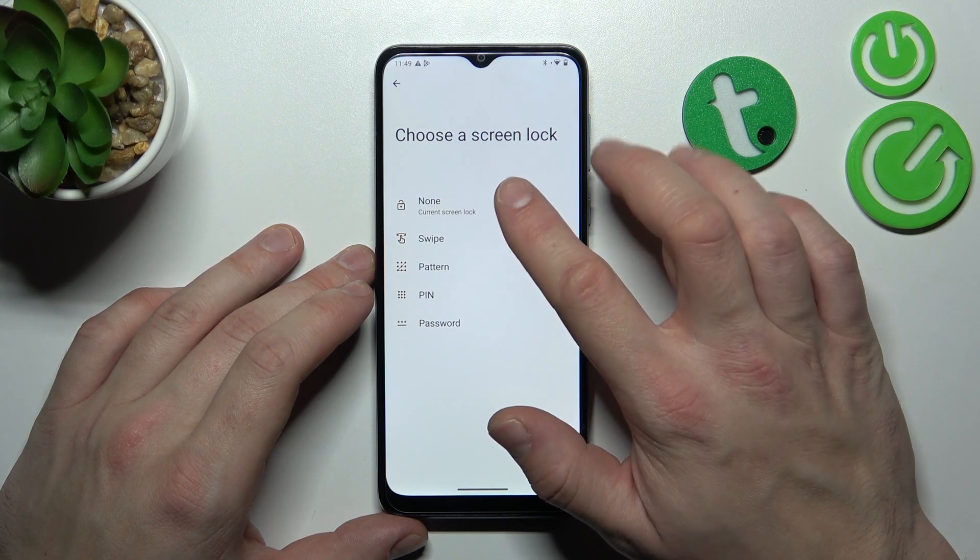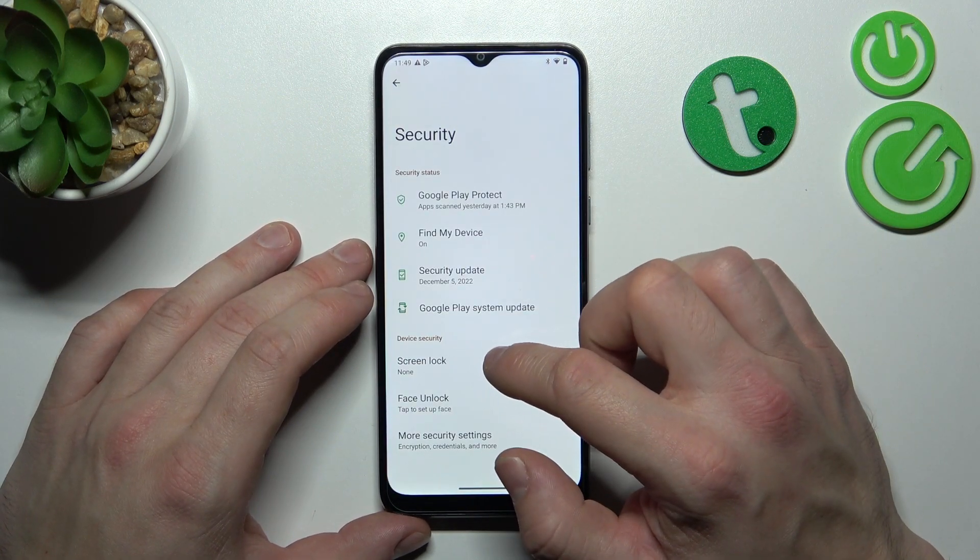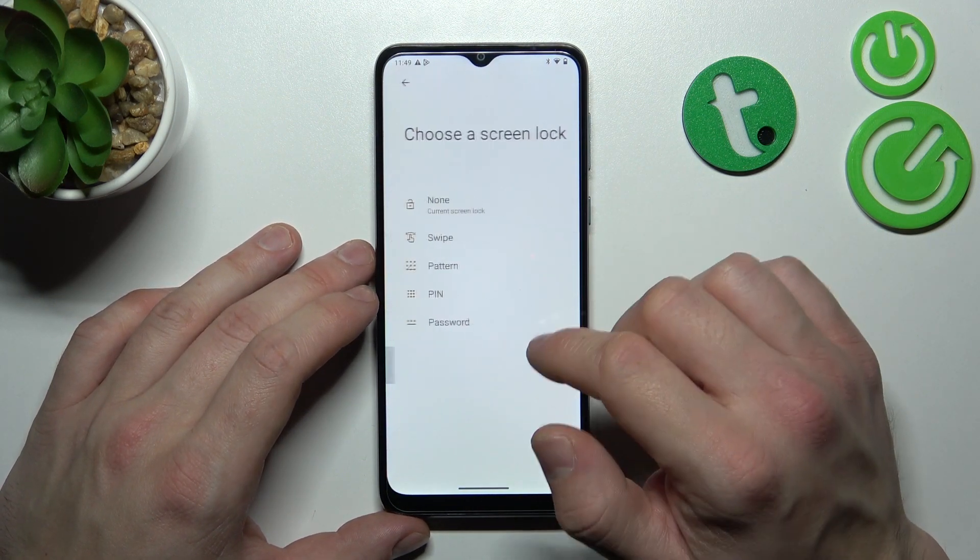Let's start with the top of the list and select None. None is actually a non-security screen lock, as well as Swipe.